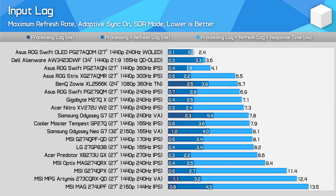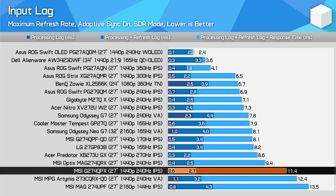For input latency, no concerns here. The G274QPX offers a 0.6ms processing delay and the usual responsiveness we expect from a 240Hz monitor. The only aspect holding this product back from a higher position in the charts is the slower response times at the maximum refresh rate. Other than that, this is a decent result.